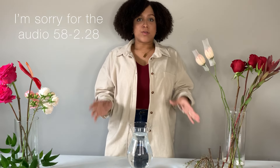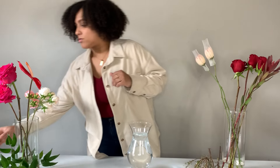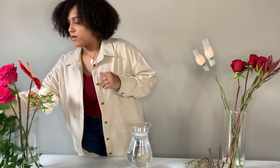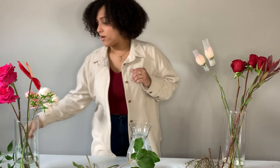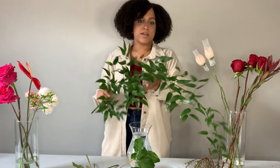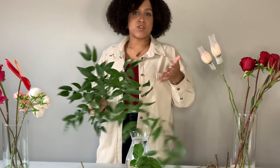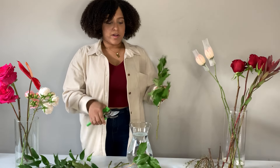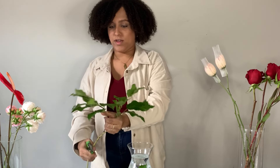To start making any arrangement, I always like to add a nice base of greens because that'll help keep all your flowers from moving around. Today we are going to be working with some salal and some Italian ruscus. I always like to use two different textures because I feel like that gives the arrangement some interest. When I'm greening up, I always green up around the perimeter first and insert on that diagonal angle.